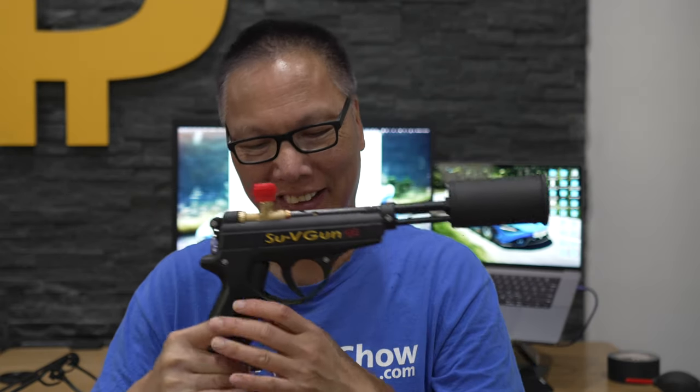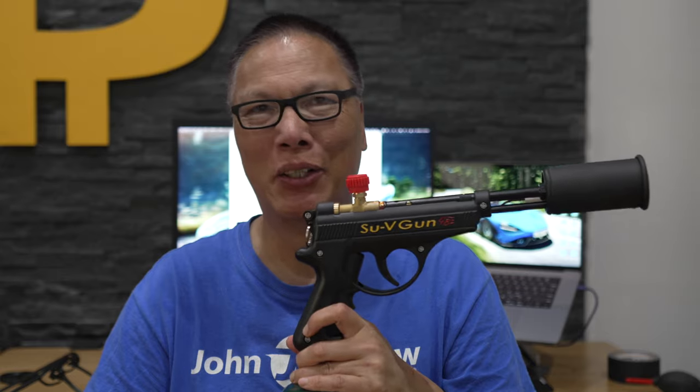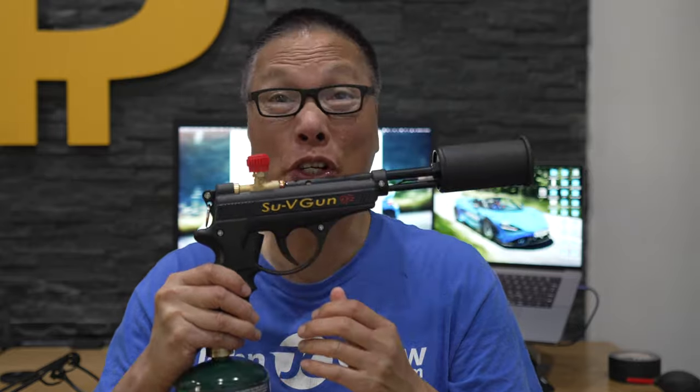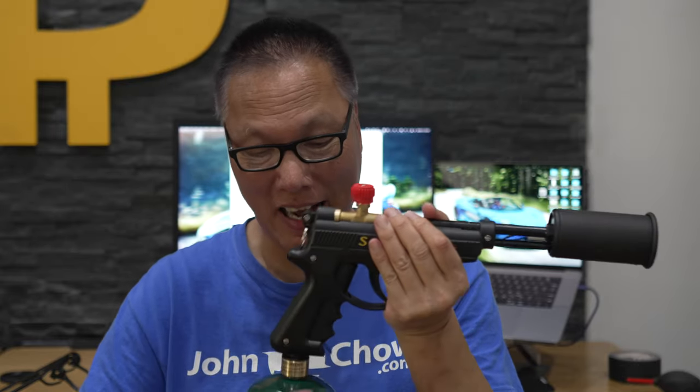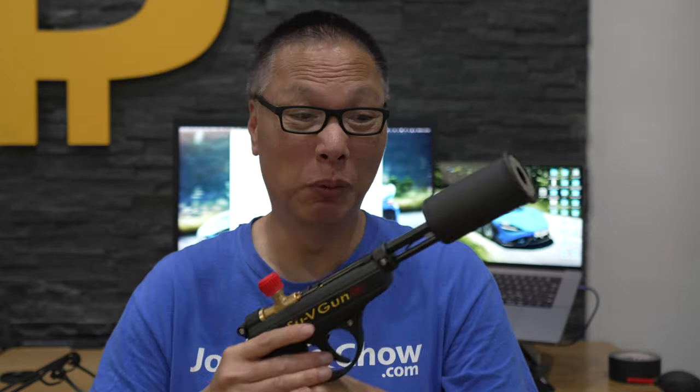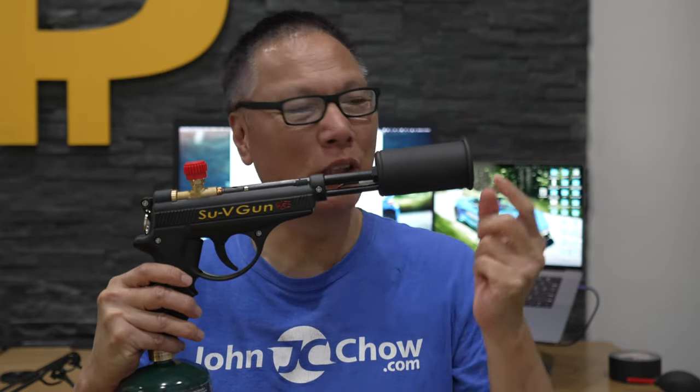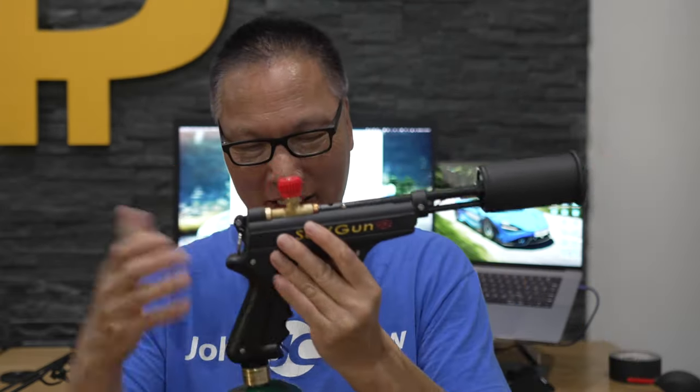This is the sous vide gun by Grillblazer. It's pretty awesome, a lot of fun to use, but it's not a toy — this thing can be dangerous. You should keep it away from children. For searing a steak it's super fast, super powerful. 240,000 BTUs of heat comes out of this.